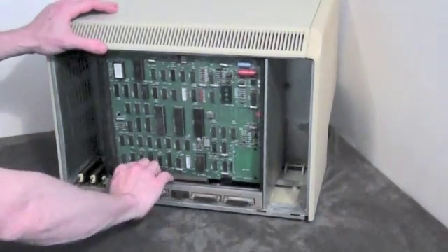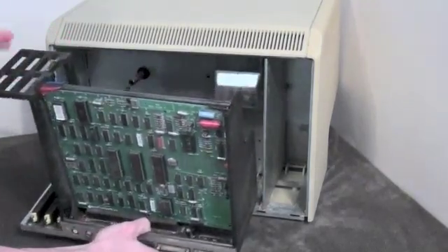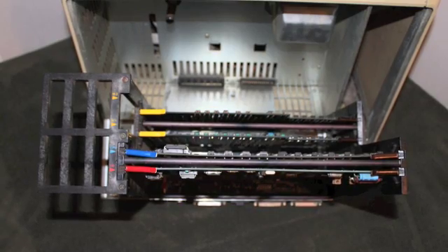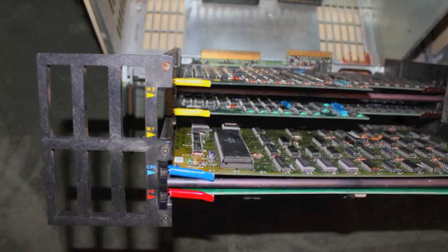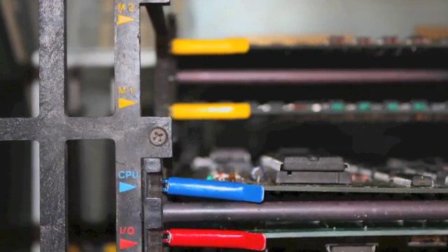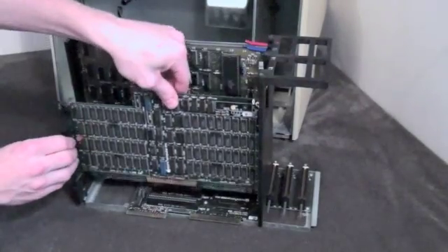Now to remove the Lisa's card cage, gently pull on it to remove it. The motherboard has three expansion slots — a very basic backplane. There are two RAM slots, one CPU slot, and one IO slot, all in parallel placement: the two RAM slots are yellow, the CPU slot is blue, and the IO board slot is red. To remove the RAM boards, lift up on the two locking mechanisms on both sides and the board will slide out.